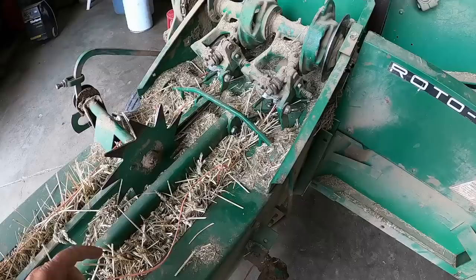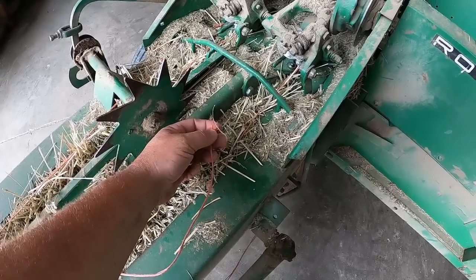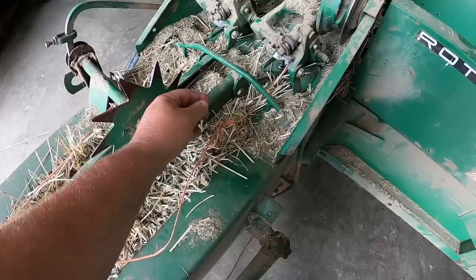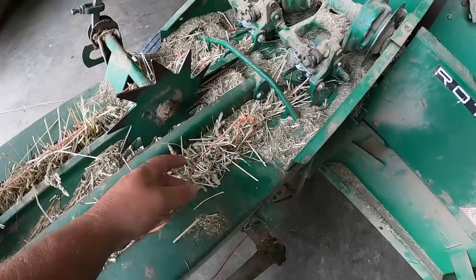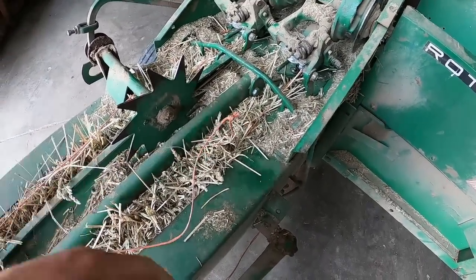I learned that quality costs money. This stuff had a knot strength of, I think, 130, and a friend likes to have up around 170. Basically it's just a thicker twine that can withstand more weight pushing against it so you can make a tighter bale.